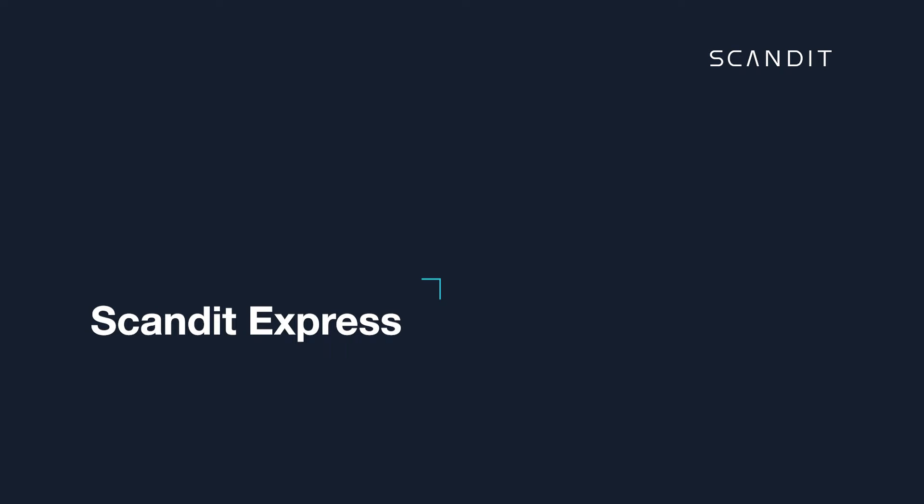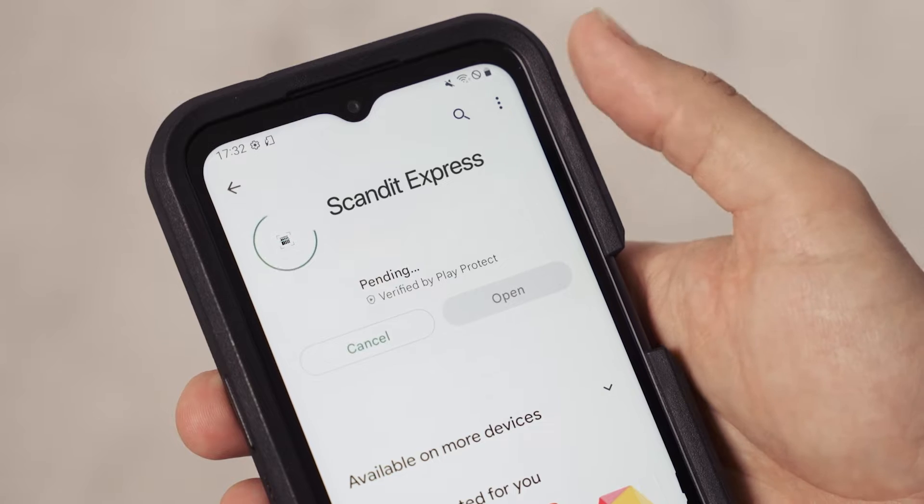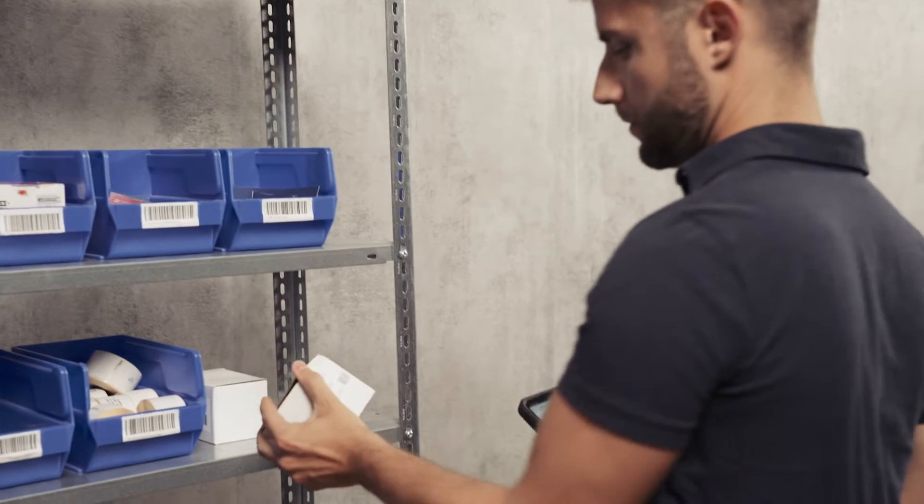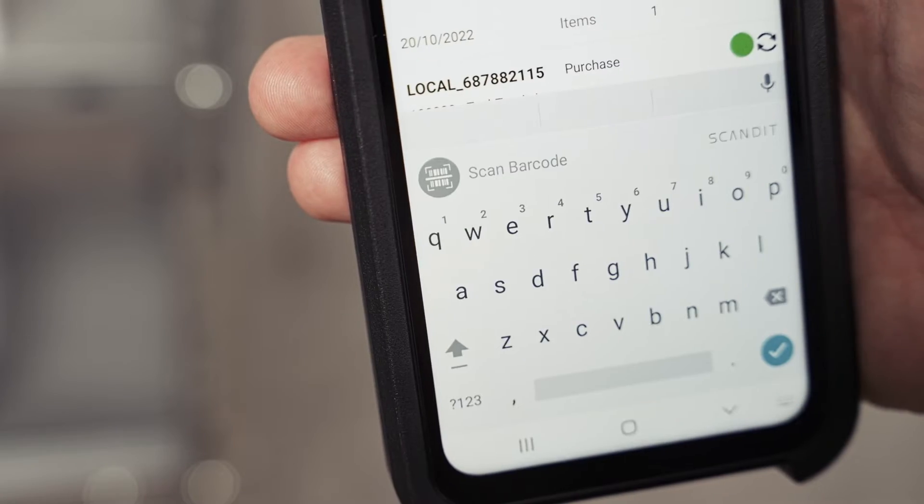Scanned Express can be downloaded onto any smart device. Add barcode scanning functionality with no coding required. Capture data directly into existing applications.